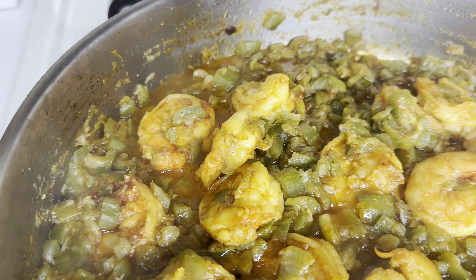After a few more minutes it looks like this. Mix well, add some coriander leaves, and it's ready. Serve it with hot rice, roti, or chapati and enjoy.